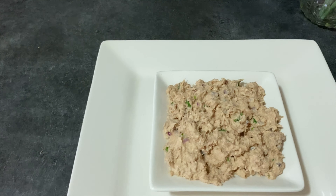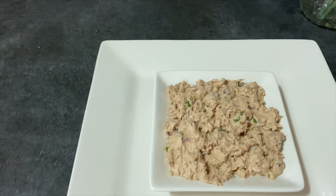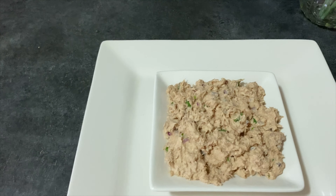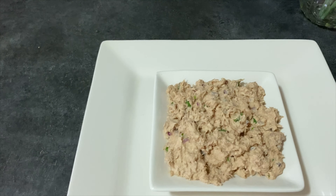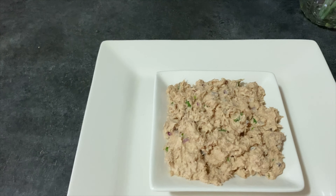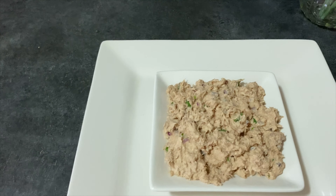Lo primero que vas a hacer es picar tu cebolla y tu cilantro. Una técnica para que las cebollas te queden bien pequeñitas es picar primero la cebolla en julianas y luego hacer cortes horizontales bien pequeñitos para formar los cubos. Pica el cilantro finamente.